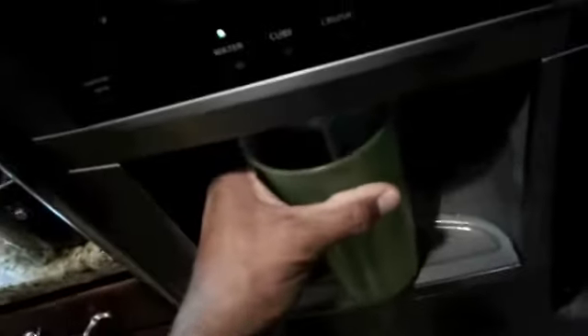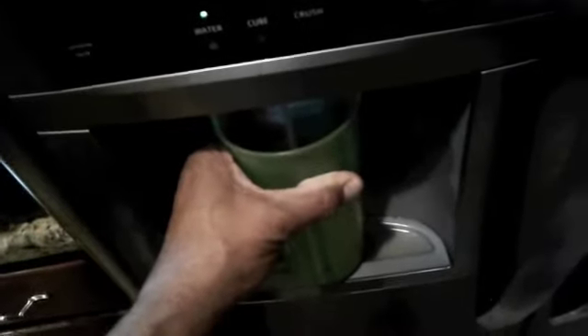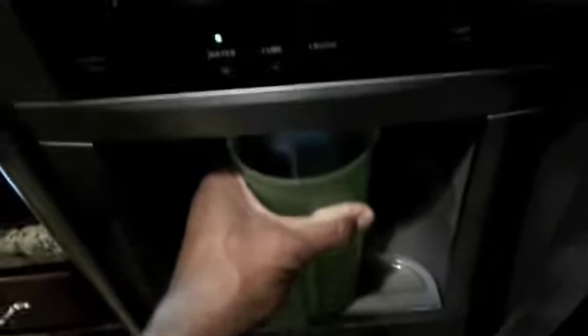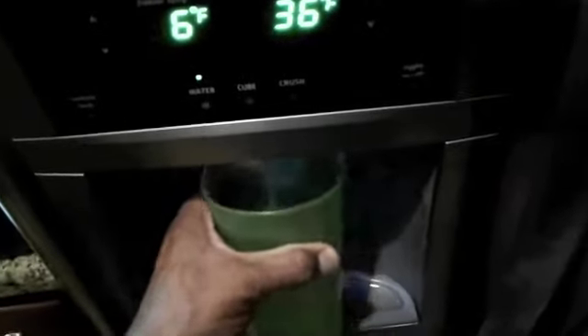It's still a little cloudy — just run it through maybe five or six giant cups. It's just the charcoal that's in the filter, and after that you're good to go and the filter is changed.